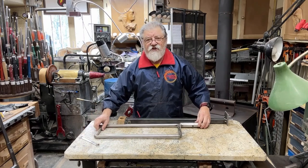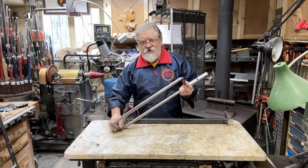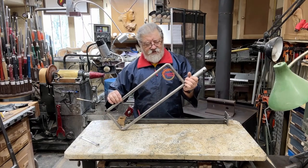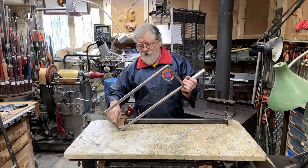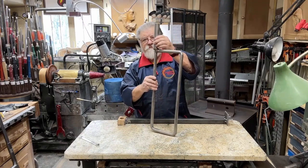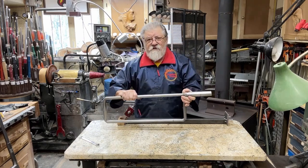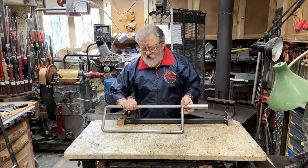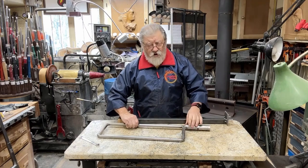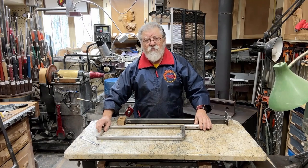Here's the tool used for the capture system — this is usually referred to as a D-handle because it's got a D shape to it. Now these tools that I'm going to show from here on are all tools that I designed, had made for me, or made myself.